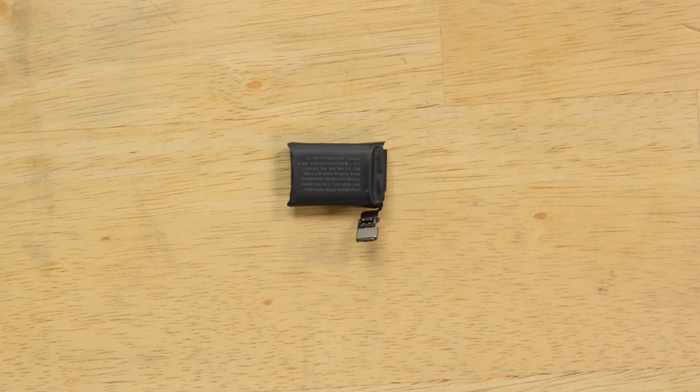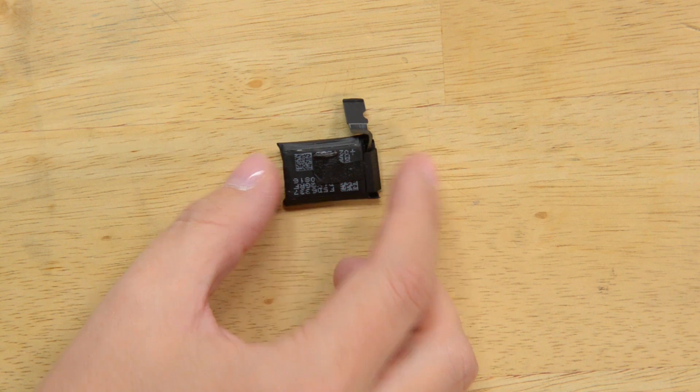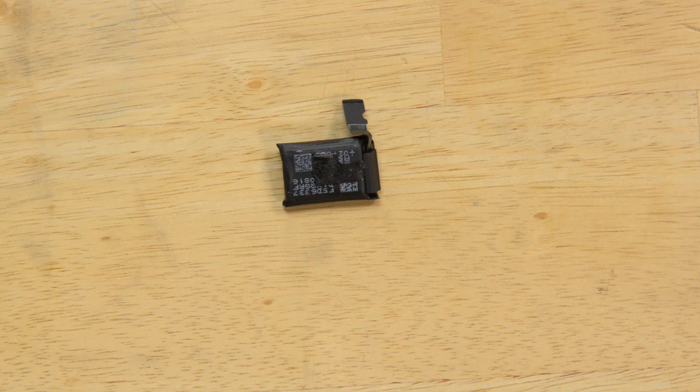This battery is a 273 milliamp hour, yielding a whopping 1.03 watt hour of power — it offers 32% increased power over the previous generation, which is pretty cool. It did have a lot of adhesive compared to last time. The bottom features an adhesive pad making a small L-shape which holds it firmly in place — it doesn't seem really necessary, but they don't want it rocking around in there.